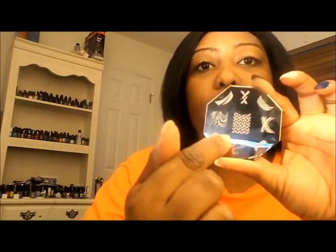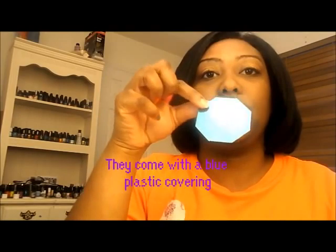The kit comes with 7 stamping plates. In the middle of each plate, you use that for your toes. Each one has a big image in the middle for your toes. I have some more that came in this white container. The other one was in the front of the kit for you to see as an example. They also have a backing on the back of each one of them.